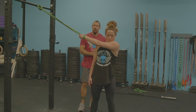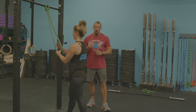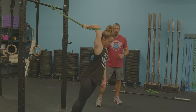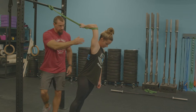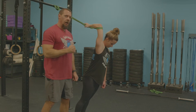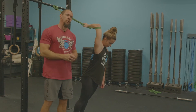After holding that for about 20 seconds, we get into the third and final stretch. She takes that same arm, puts the elbow in there, raises the elbow up over the head, and again gravity does its thing — she simply leans forward. Notice the nice stretch of the tricep and the lat. This really opens up the front rack or overhead position.